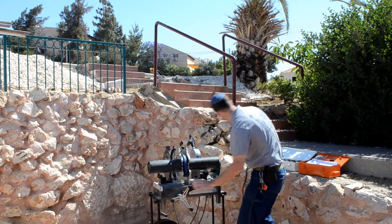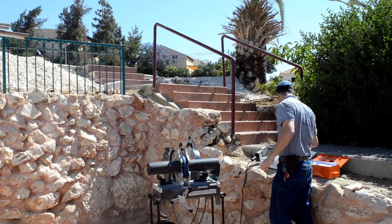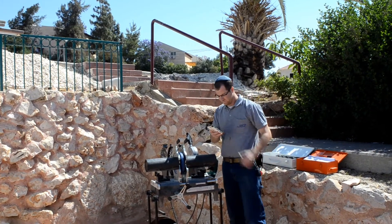Beautiful. Now we're going to let it go to zero for about a minute — about 42 seconds. Make sure you have a stopwatch handy.